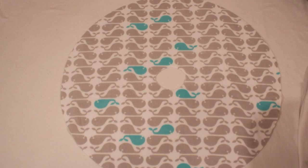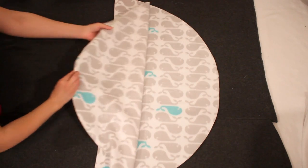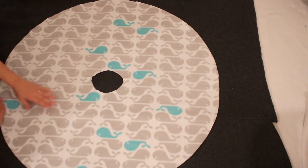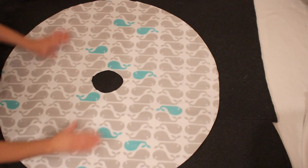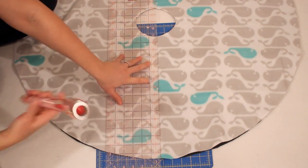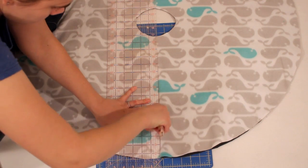Carefully cut only along the small curve and the outer big curve. When you unfold it you will have a piece resembling a donut. I like to use the first one to cut out the second to make sure they are exactly the same, so lay it flat on your second piece and cut along the inner and outer circles. I know the inner circle looks small right now but trust me it will work out. Take a long straight edge and cut straight up from the bottom to the center circle.